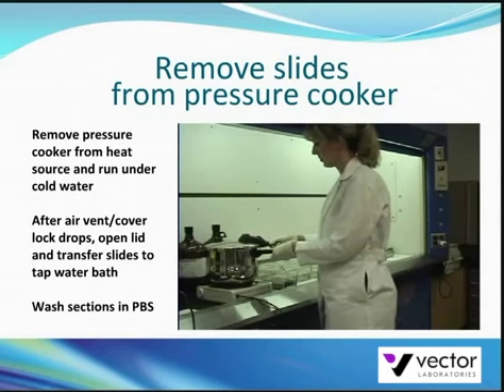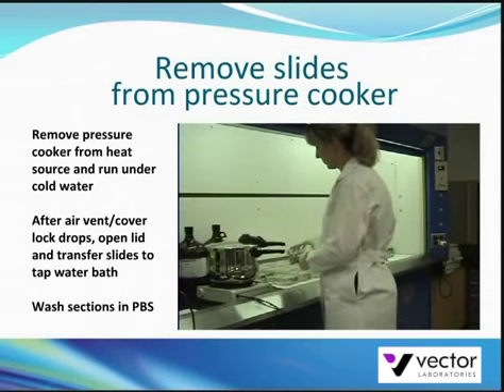Remove the slides and place them immediately into a tap water bath. Do not let the sections dry out. Wash the sections in PBS buffer for 5 minutes and continue with the staining protocol.